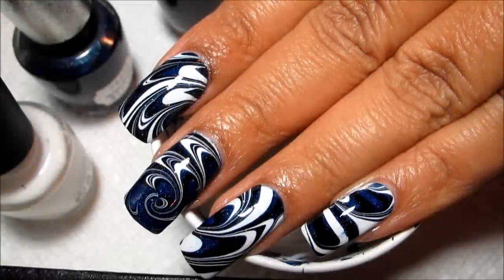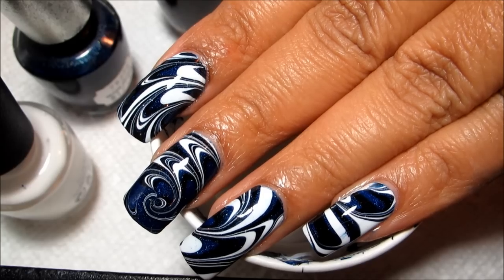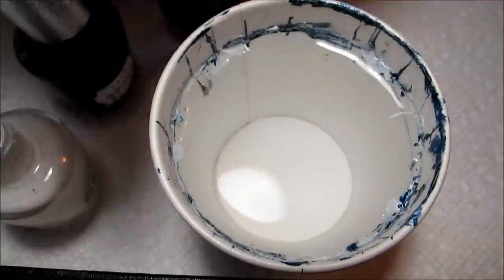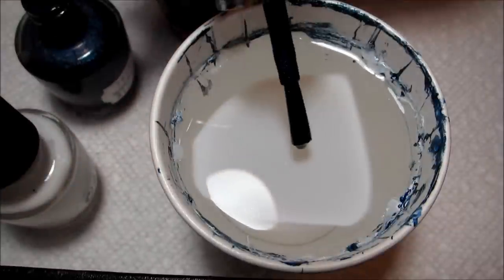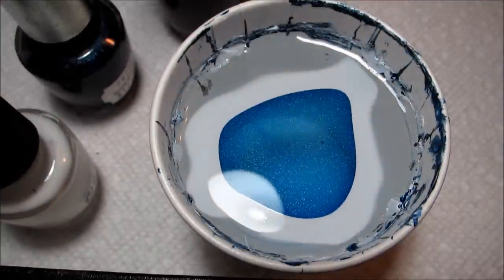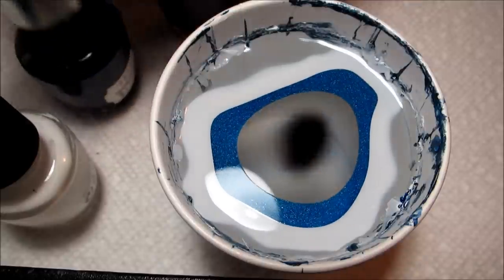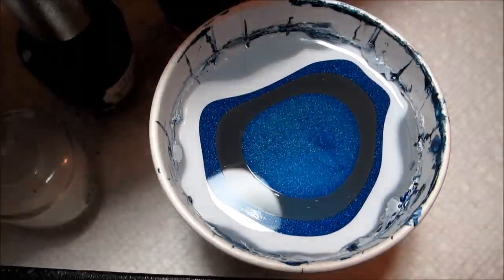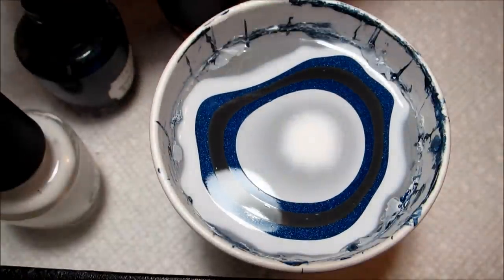Today we're going to be working on this midnight swirl design with blue, black, and white. All three colors are from OPI — the white is Alpine Snow, the blue is DS Fantasy from the Designer Series, and the black is Black Onyx. I'm going to be doing the blue every other drop and then alternating with the black and white.